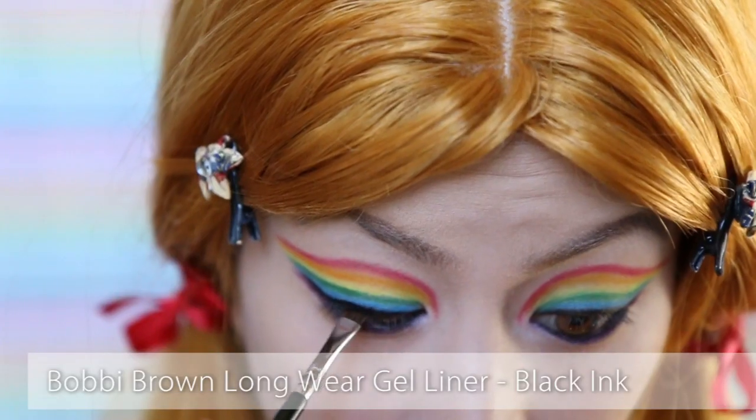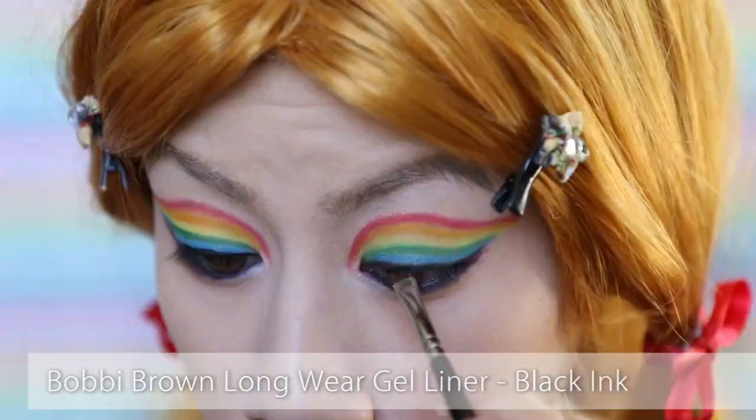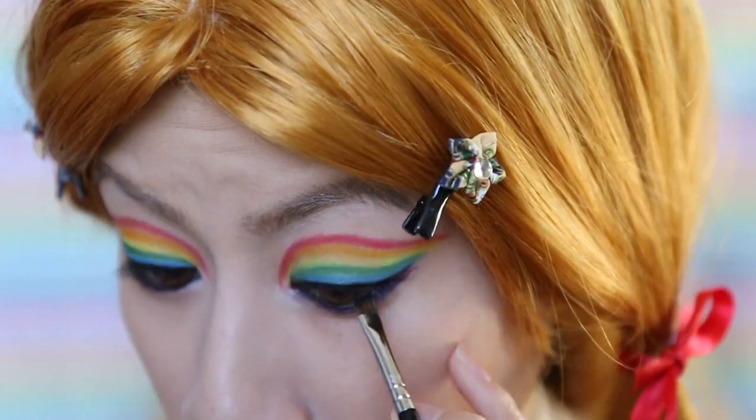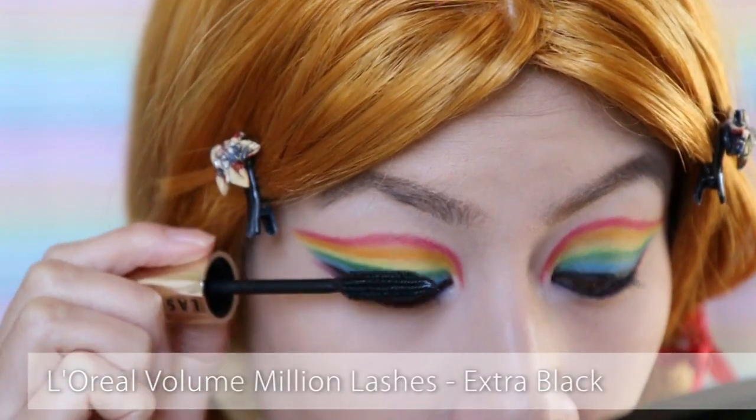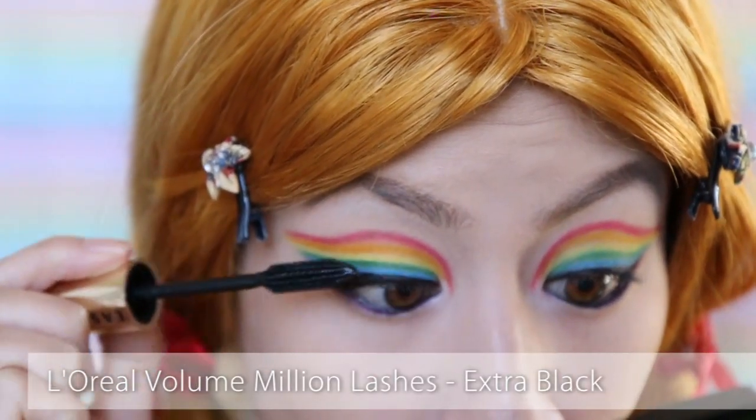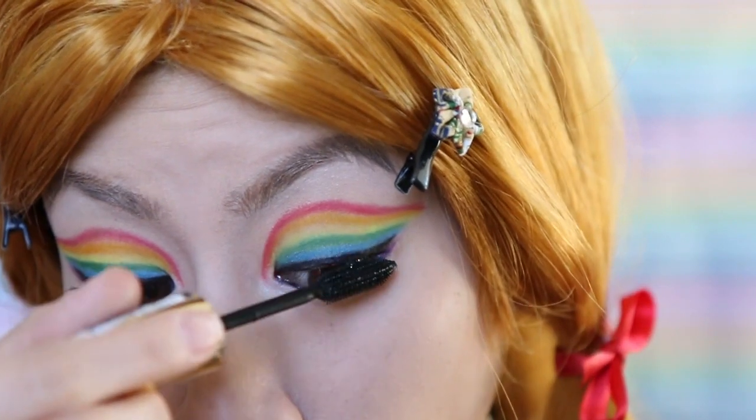Gel time! Just take this over the original black powder to help deepen the pigmentation — really helps open up the eyes. And of course, you cannot forget mascara. It is kind of essential and no look is really complete without it.